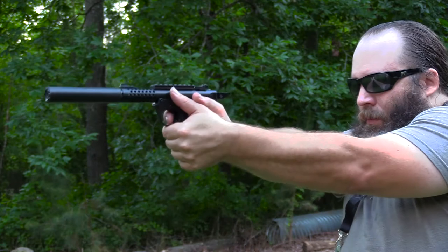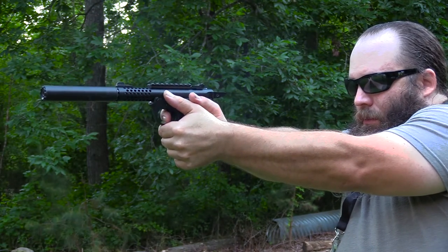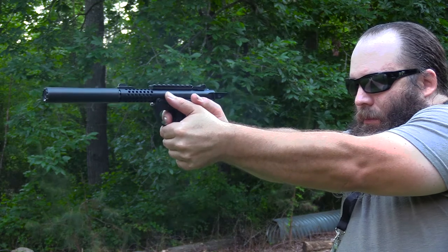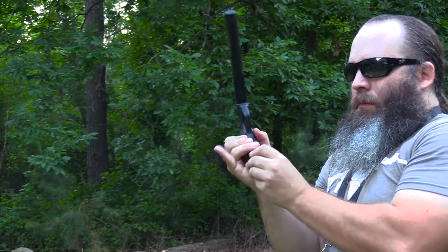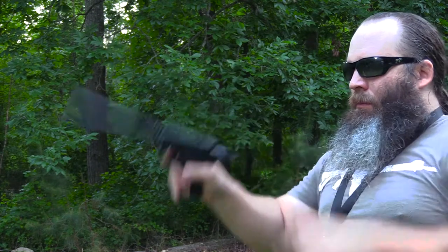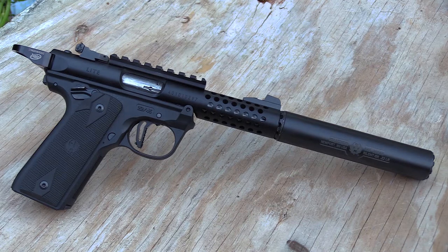They also sent me the Eagles Talon extractor. The factory Ruger extractor was fine and didn't give us any trouble, but it is a stamped part. The Eagles Talon extractor is a machined steel part, so it's obviously going to last a lot longer and be less prone to failure. Upgrading those crucial parts can certainly help prevent failures or issues that could crop up at the worst time.